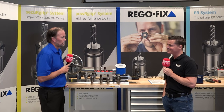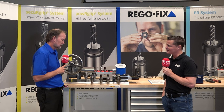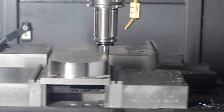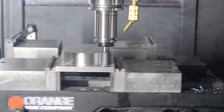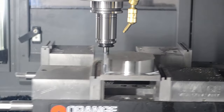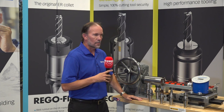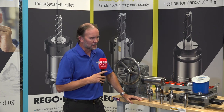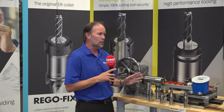How do you know as a customer which system to go with and which applications each is best for? It comes down to what you want to achieve. Our technical department can discuss materials, speeds, and feeds — cutting tools have their own specs that don't always account for the holder you're running. It's really about your application goals: gripping force, harmonics, and other factors all come into play. Not one holder system is going to be the end-all be-all for everybody.